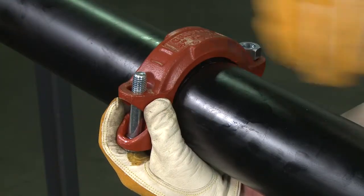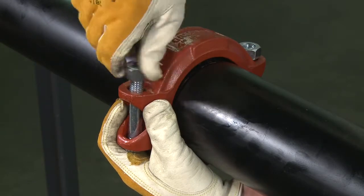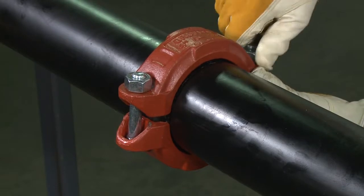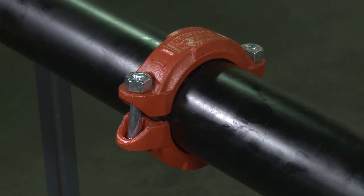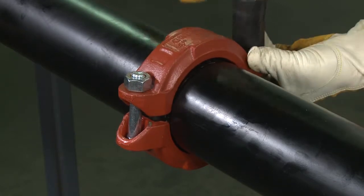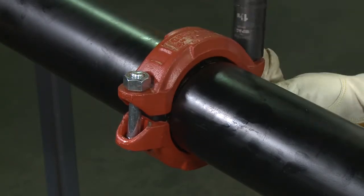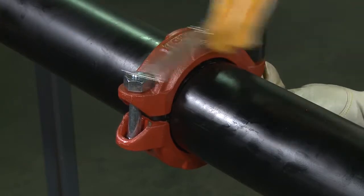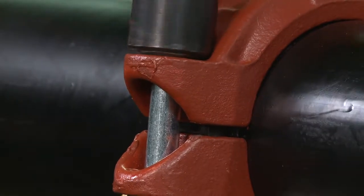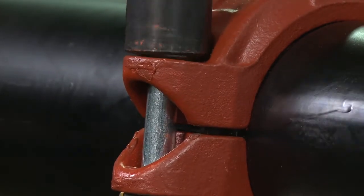Insert bolts and turn nuts finger tight. Tighten the nuts alternately and equally to the specified bolt torque. The housing bolt pads must make metal-to-metal contact. Uneven tightening may cause the gasket to pinch.